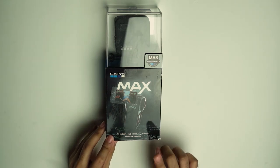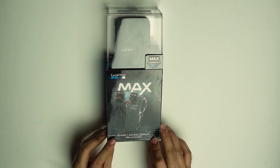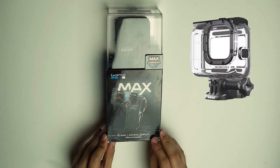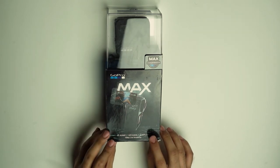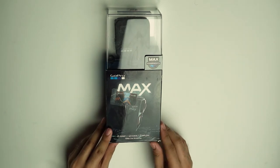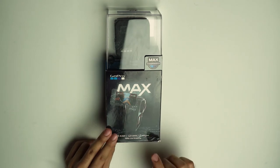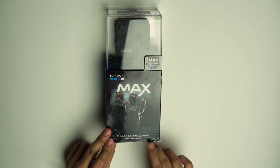Yun yung naunang version bago dito sa GoPro Max. Hindi tulad nung mga unang models nila, kailangan ng hard case para maging waterproof — yung may rubber sa gilid. Yung Fusion, waterproof na siya. Nung October 24, 2019, nilabas nila itong GoPro Max 360, sunod dun sa GoPro Fusion.